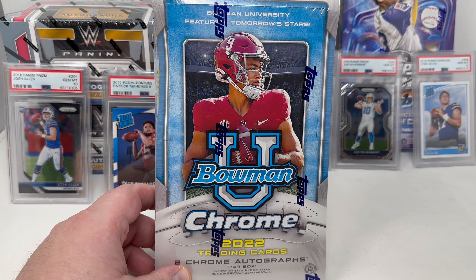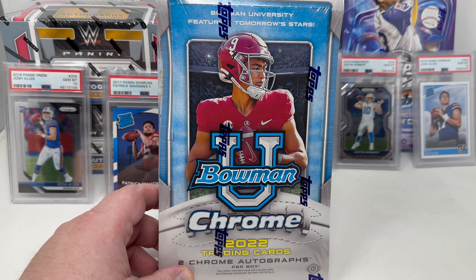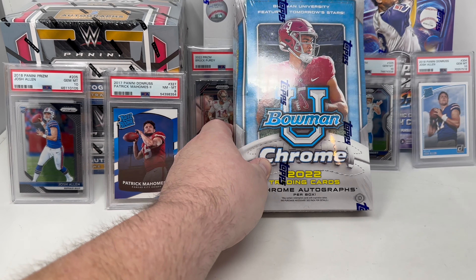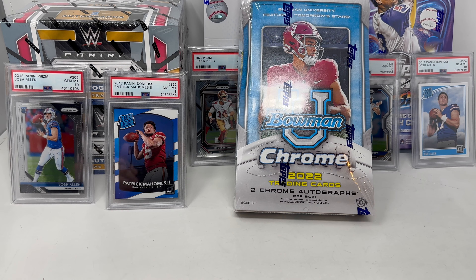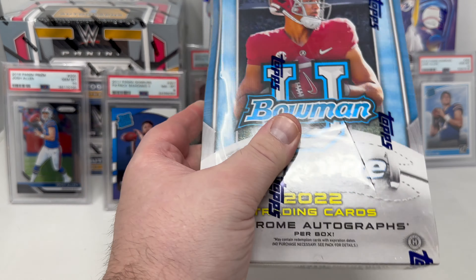The price on this box has really gone down. When it first came out it was $150; I actually picked up three boxes for only $100 a box. The highlight is you get two chrome prospect autographs per box, plus base set parallels all the way to super fractors 1-of-1, and insert cards at different levels. Let's go ahead and get started.